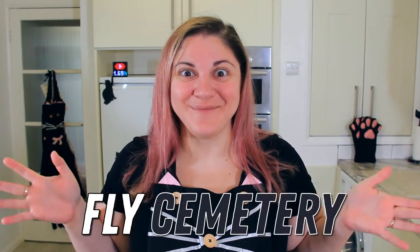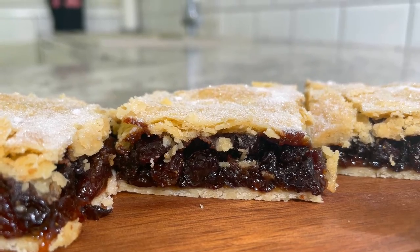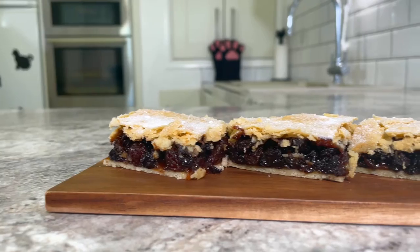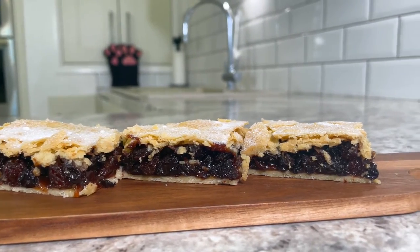Hi everyone, I'm Daniela and welcome back to Black Cat Kitchen. Today we're making a weird food name recipe: Fly Cemetery. It sounds strange, I know, but it's actually a delicious Scottish fruit slice — a delicious mix of currants and raisins that have been highly seasoned, sandwiched between two layers of super buttery pastry. Let's jump into the recipe.